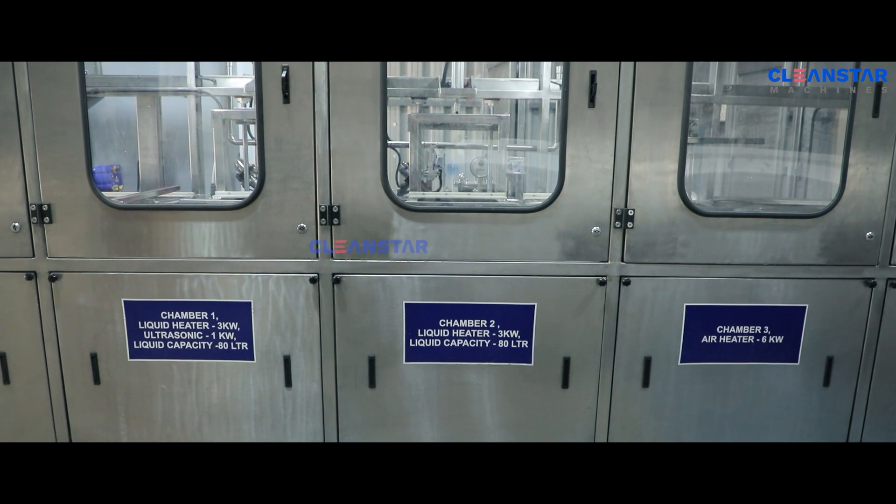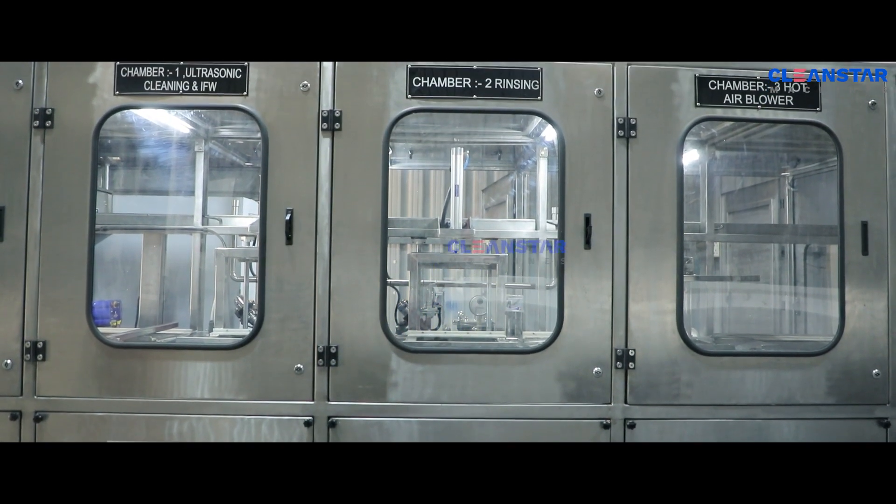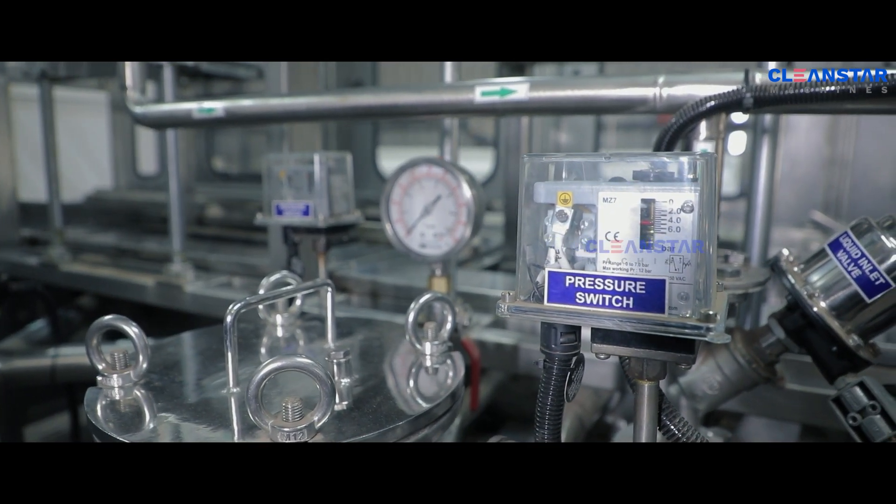Total machine enclosure with transparent glasses is provided to visualize the process. The pressure switch is provided for pump protection.